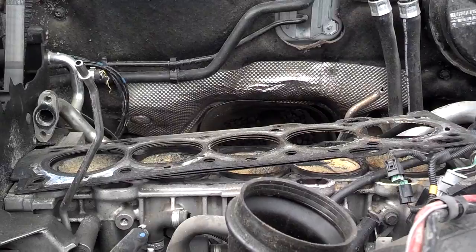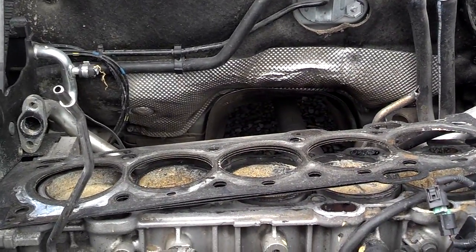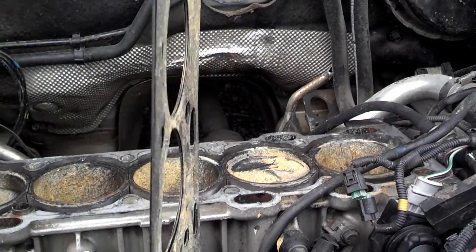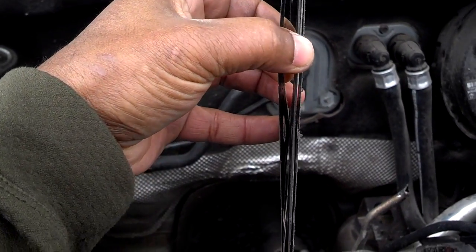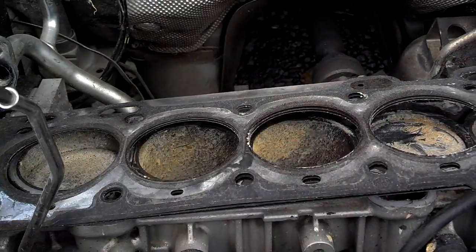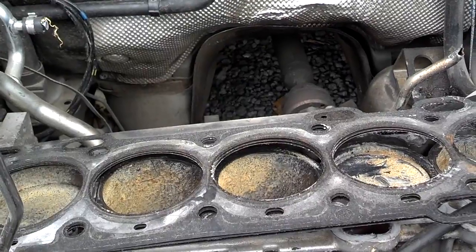Let me show you what a head gasket looks like. This is a Volvo S60 five-cylinder turbo engine with the head removed. This is the head gasket — it looks like there are about three layers of gasket material, and this goes on the block, then the head is bolted on top of that.